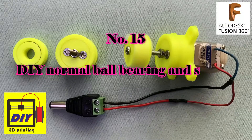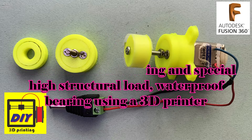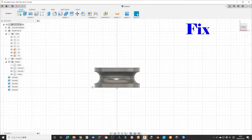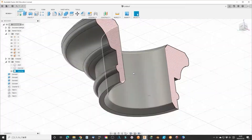Number 15: DIY normal wall bearing, special high-structure rod, and waterproof bearing using a 3D printer. This is a new attempt at making a small tool. The concept can be used for your design which embeds the wall bearing in the item itself. I have used this method in other designs later.